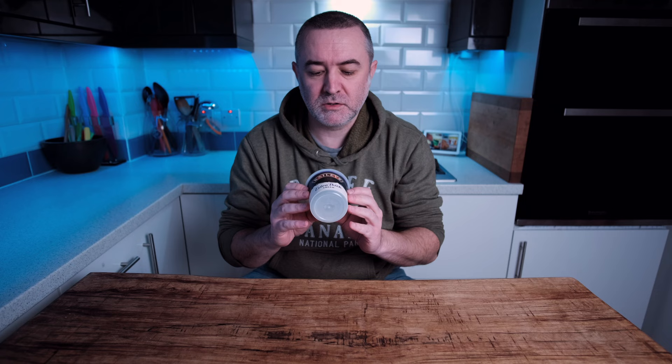Hi everybody, welcome back to the channel. Today we are going to make Bailey's ice cream using Bailey's flavoured extra thick cream from the store. So if you want to see what it turns out like, stick around.